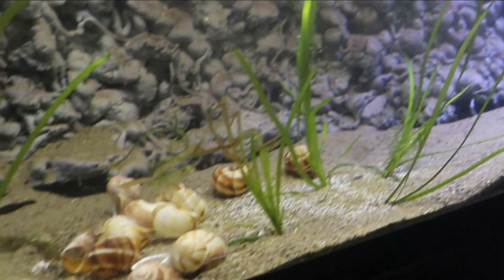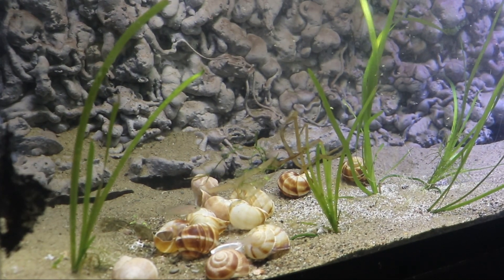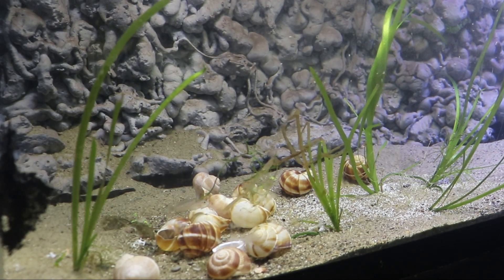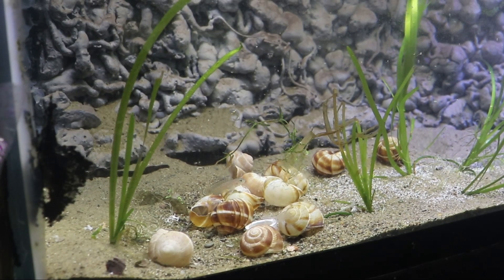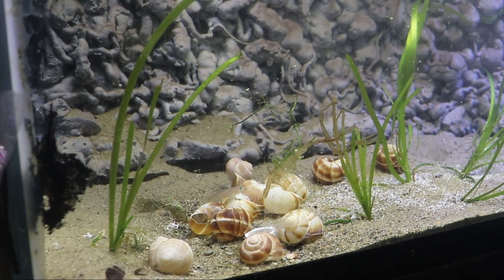We did plant some jungle val in here. I do like using jungle val in a lot of my different African cichlid tanks — I find it stands up well, a lot of the fish really leave it alone, and it gives a nice look to the tank. I know there's not a lot of plants in Lake Tanganyika itself, but I do like the effect plants have on filtration and adding a little bit of greenery.